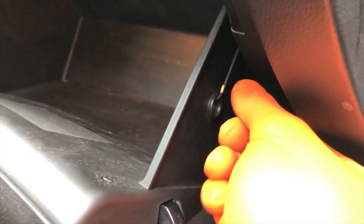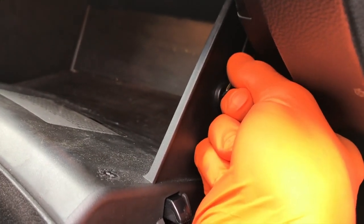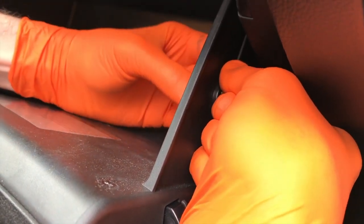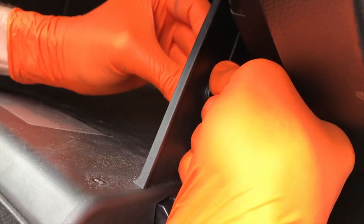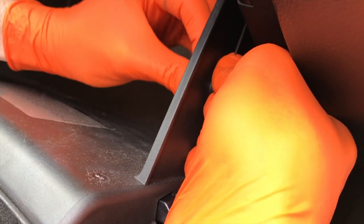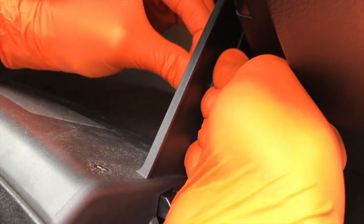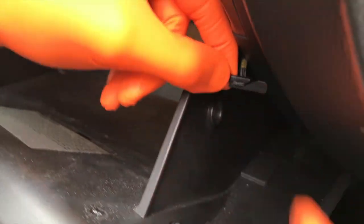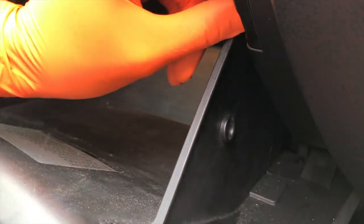On the right side you'll see a little piece — that is your actual cable or rope on the back side, and that is what allows the glove box to fall or drop at a slow, convenient manner. We have to remove that. With one hand pull the rope down, and with the other hand position it so you can pull this part out. Be careful because it is plastic — you do not want to break it. It's tension loaded so it will go back up and hang from there.